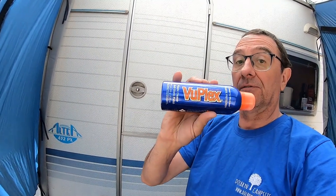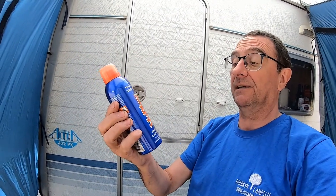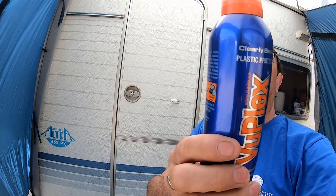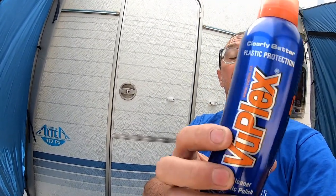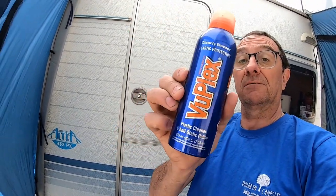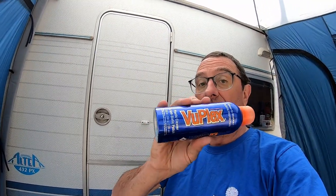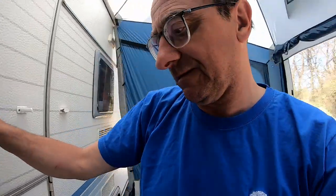One question that lots of people ask is: what do you clean the plastic caravan windows with? We've got this thing called the Viewplex, which is a plastic cleaner and anti-static polish usable on aircraft, boats, motorcycles, cars, caravans and other things. It's meant to be really good stuff — not cheap, but meant to be really good. Let's go and see whether or not this works.